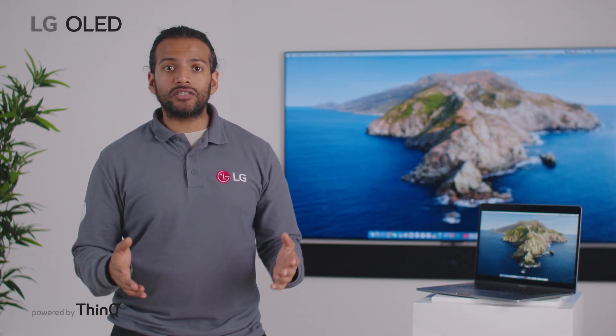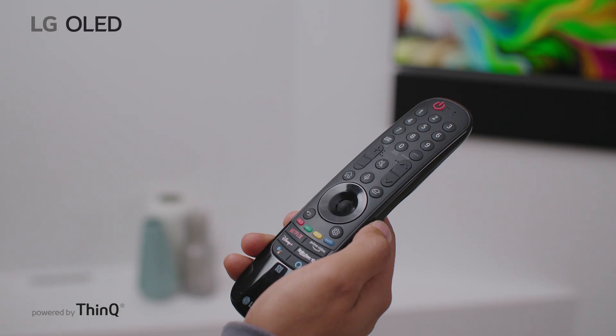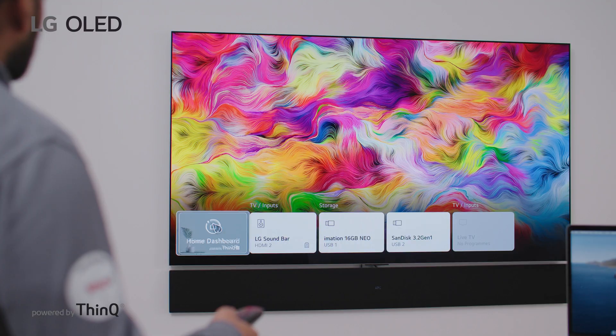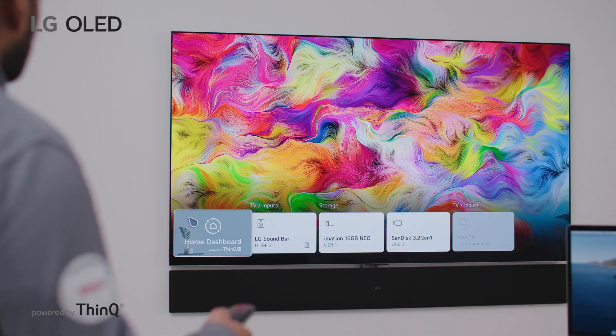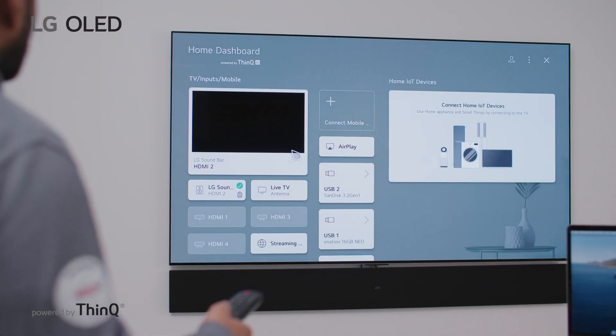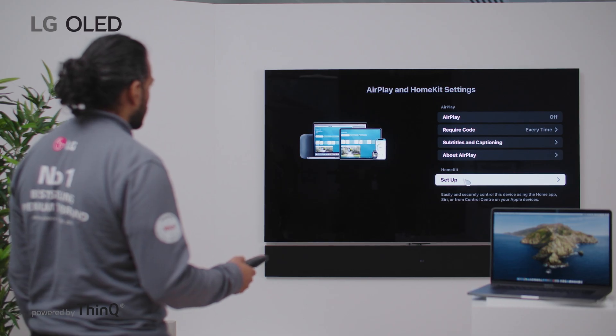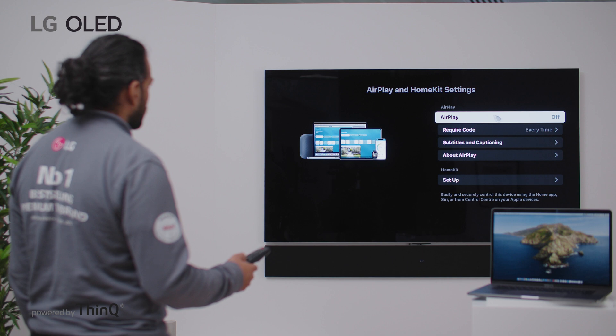To access AirPlay 2, you first need to head to the home dashboard. To do this, grab your remote, click on the input button, and click home dashboard. Then select AirPlay, go into AirPlay and HomeKit settings, and make sure you set your AirPlay to the on position.